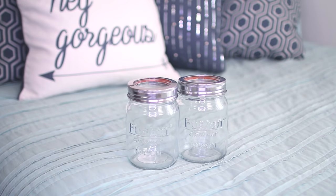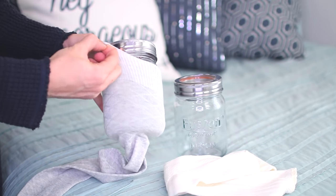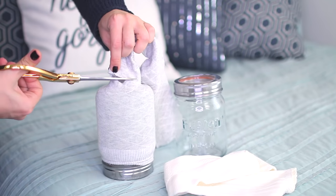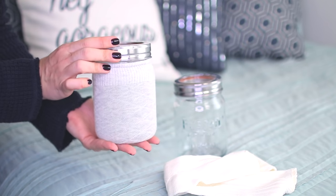For my first DIY, I'm going to be creating a kind of twinkling pixie dust mason jar effect. This DIY is really simple. All you need are a couple of basic mason jars, some sweater sleeves or socks, and some scissors. You're going to take the sweater sleeve or sock and put it around the mason jar just like this.